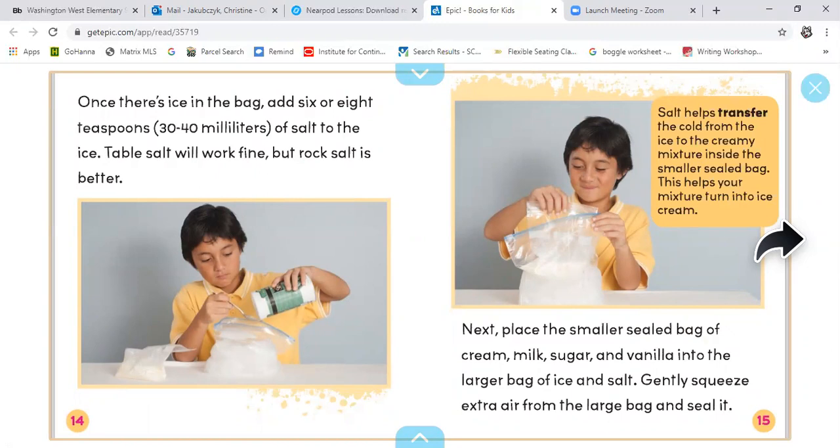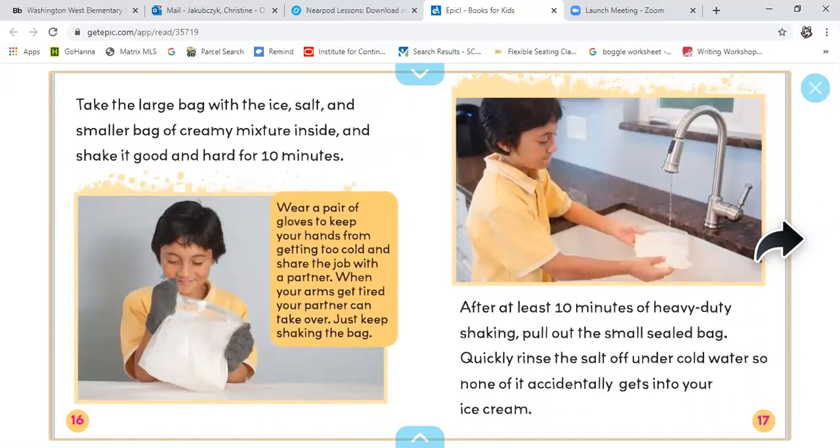Next, place the smaller sealed bag of cream, milk, sugar, and vanilla into the larger bag of ice and salt. Gently squeeze extra air from the large bag and seal it. Take the large bag and shake it good and hard for 10 minutes. Wear a pair of gloves to keep your hands from getting too cold and share the job with a partner — when your arms get tired, your partner can take over. Just keep shaking the bag. After at least 10 minutes of heavy-duty shaking, pull out the small sealed bag. Quickly rinse the salt off under cold water so none of it accidentally gets into your ice cream.